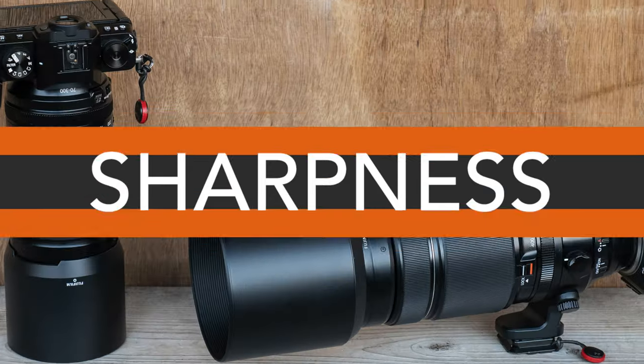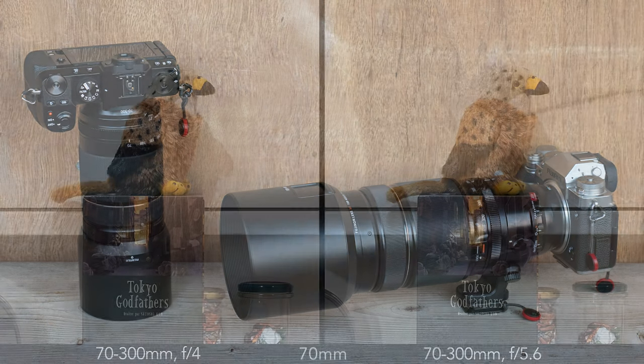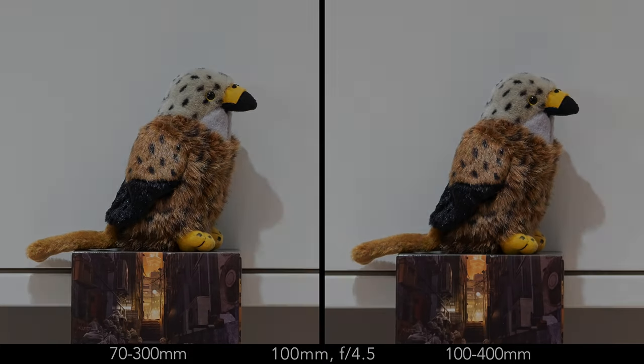Let's begin with sharpness. As usual, I will only show you the most interesting results rather than every single image. At 70mm, the 70-300 peaks at f5.6, but the results at f4 and f8 are excellent. The level remains good at f11, whereas from f16 diffraction starts to decrease the quality. At f22, the image is soft. At 100mm, the 70-300 has a small advantage at f4.5.